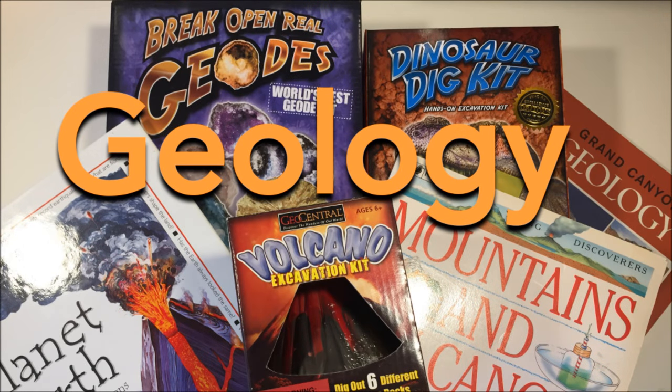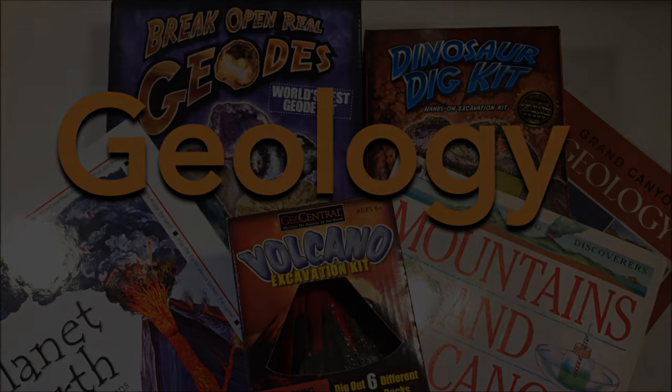If you want to see some of the other projects in our geology unit, you can click on the screen right now, and for full directions for this project, you can check them out on my website at pepperandpine.com.